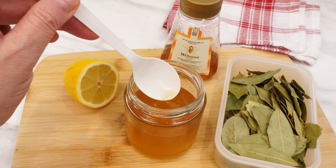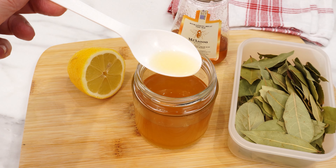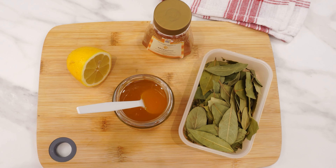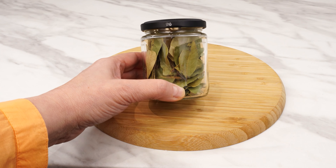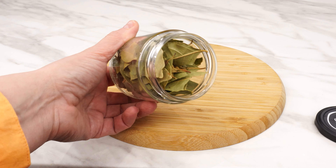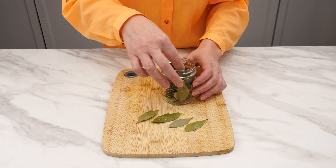A lesser-known cough and immunity syrup made from common household leaves. This natural mixture helps you breathe easier and provides relief from infections with its essential oils. It's a great alternative to onion syrup, which not everyone likes. This syrup uses just three ingredients. First, bay leaves, which contain cineol and eugenol with antibacterial and antifungal properties, as well as camphor and linalool for anti-inflammatory effects.